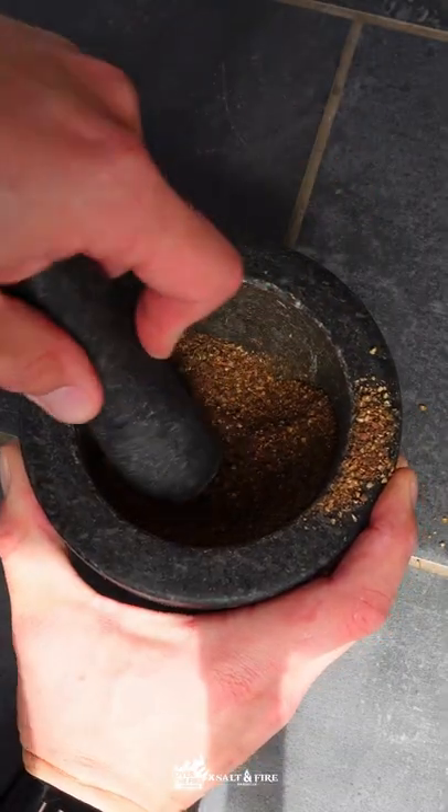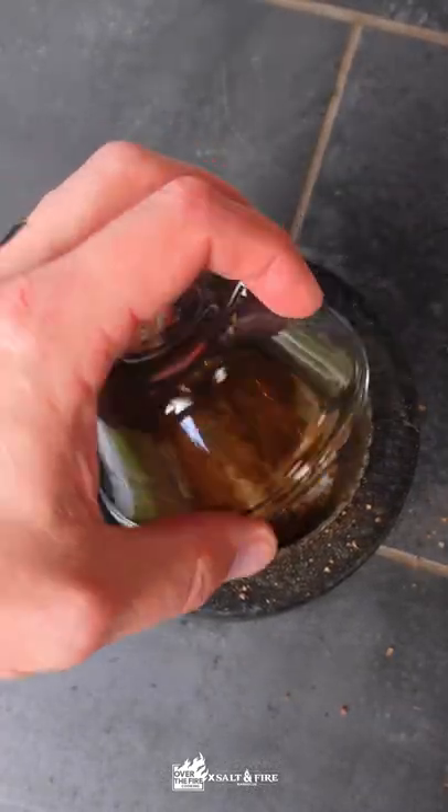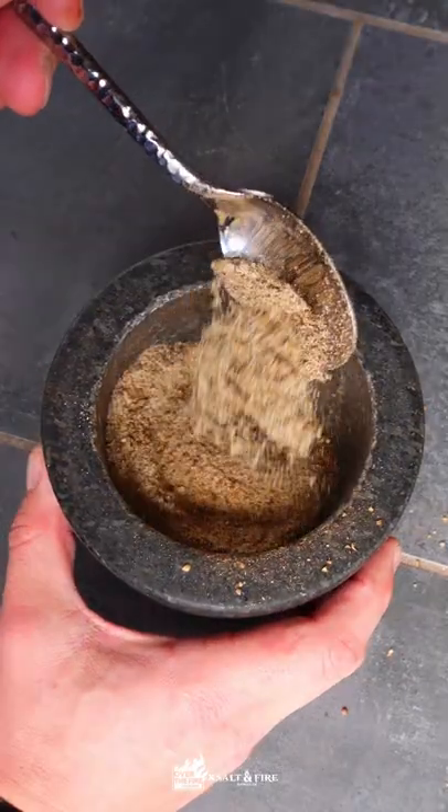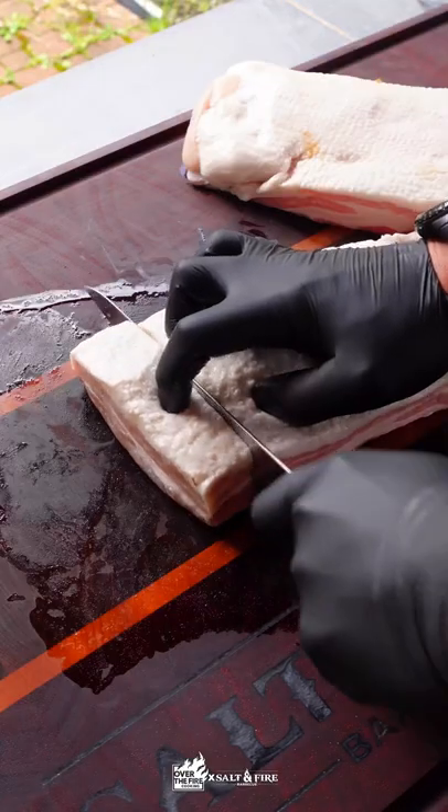We're going to assemble our rub — it's heavy on coriander and black pepper, really coarse and very flavorful. This is absolutely essential to get those real pastrami flavors. After about four days, we're going to rinse off our pork belly and cut them into about one-and-a-half-inch cubes.